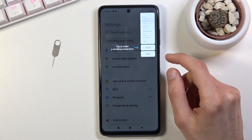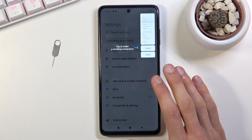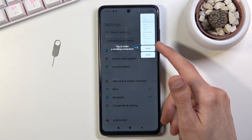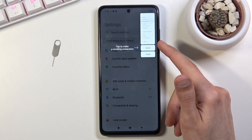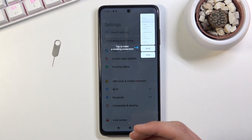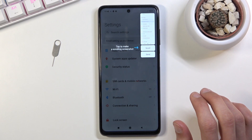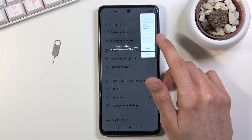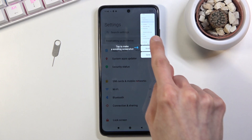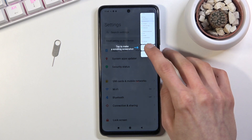I'm also going to demonstrate a scrollable screenshot. Before I do, I'll mention that once you capture a screenshot, this preview will only be visible for about a second or so before it disappears. Also, if you decide not to interact with it, it will automatically get saved to your photo gallery. But if you do decide to capture a scrollable one, it will override the existing screenshot and start elongating it.